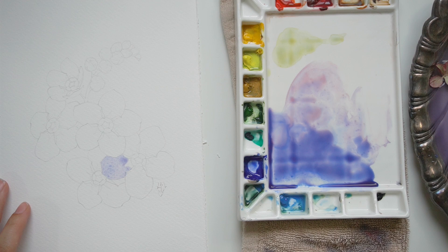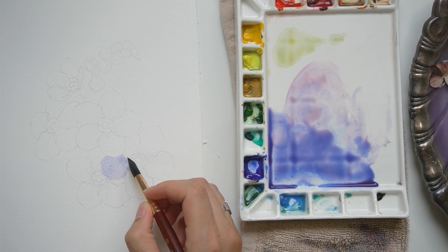This is real time right now. I will be speeding up later on because I just want to respect your time — I am a very slow painter.